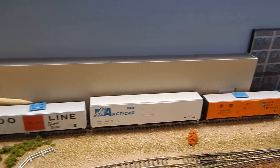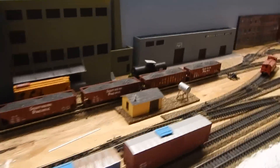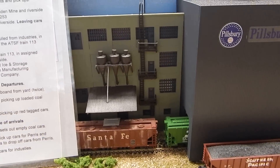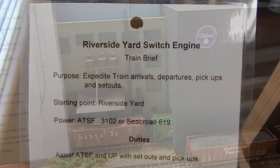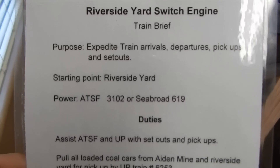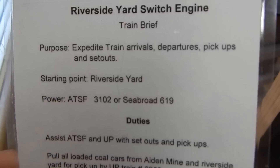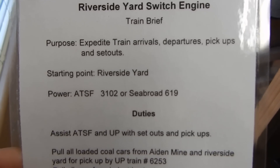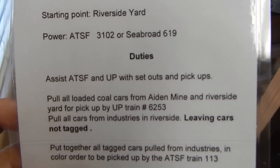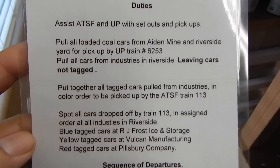As you can see, I have a blue tag on that car right there and no tag on that car. If we move down the line you'll see a gray tag on that car right there. So we were at the Riverside yard area and this is the train brief for the Riverside switch engine. Basically, as you can read, it says expedite train arrivals and departures and pickups and setouts. Starting point is Riverside yard. It gives you the locomotive that you will be using and it gives you your duties.